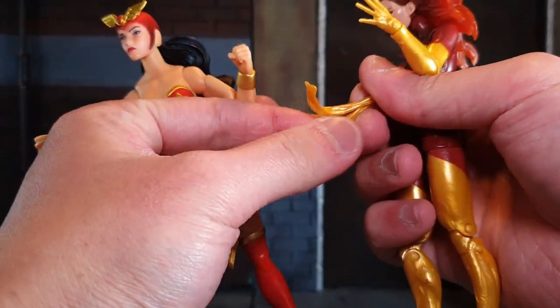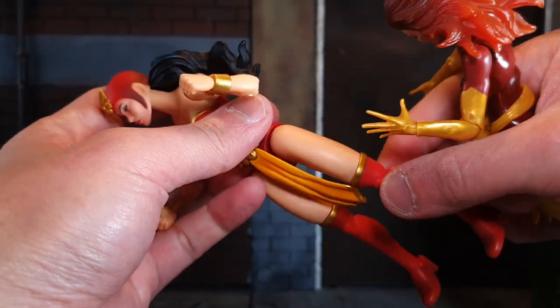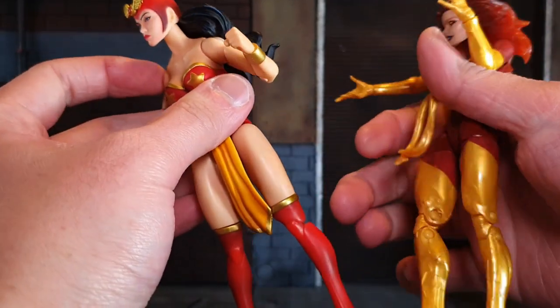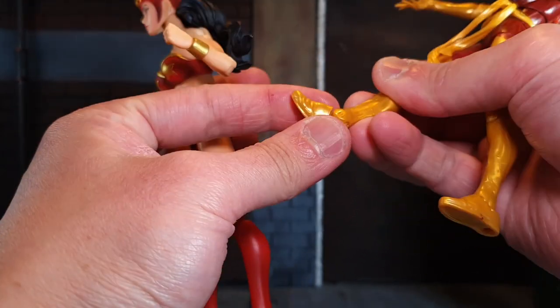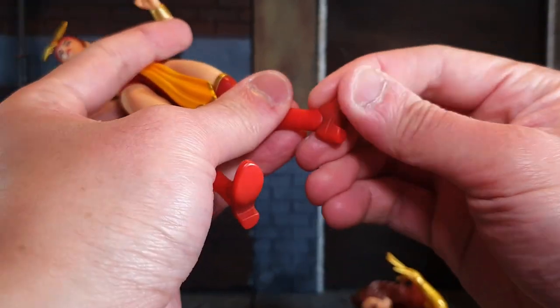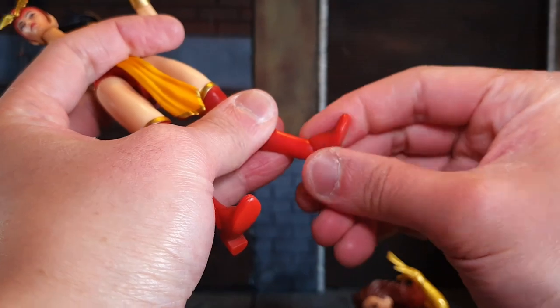The loincloth is a little bit fragile, so be careful — it can snap when you move her legs forward and back. It would be better if they had gone with the same soft plastic as Marvel Legends. The Marvel Legends feet can hinge forward and back and have a peg hole, which is the same as Darna, but better executed with Hasbro.